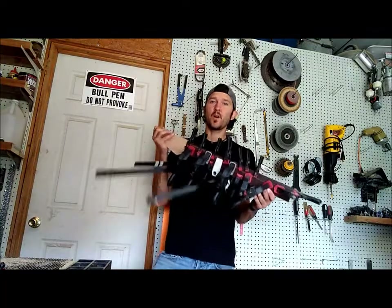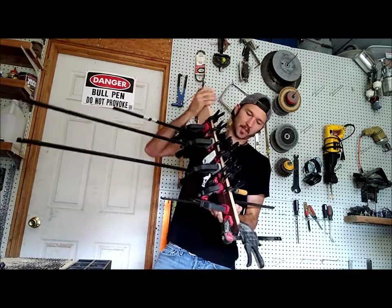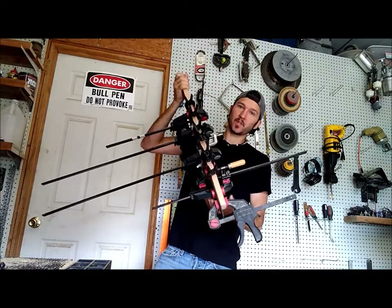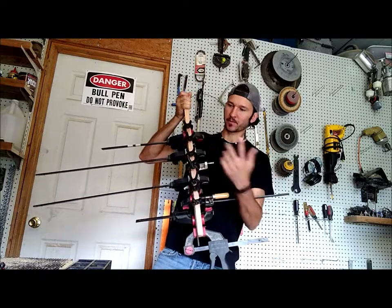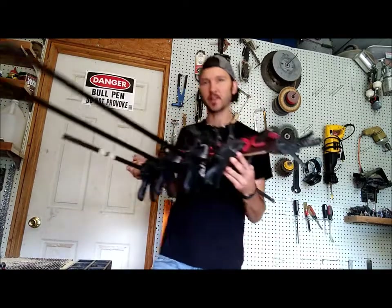Alright, it's tomorrow — and by tomorrow I mean two days later. We're going to get this thing unclamped and then we're going to do what you've seen me do before: rough cut it out, run it through the template bit, and then I'll show you what we have after that.